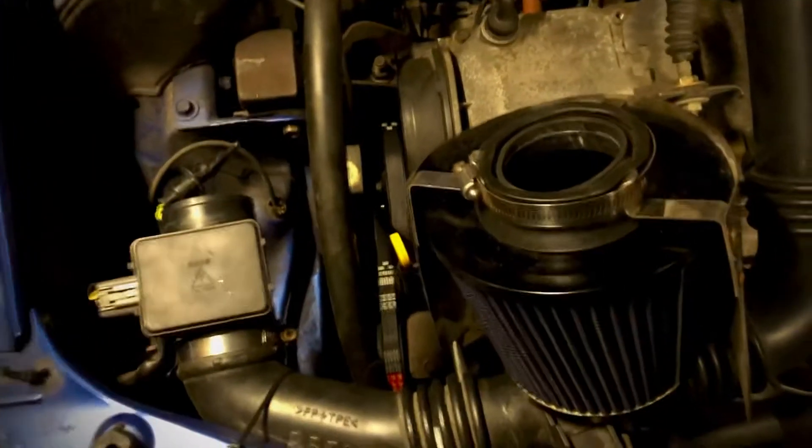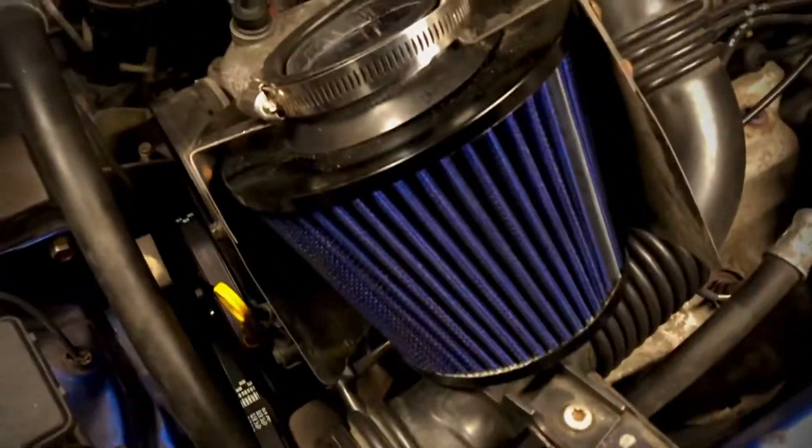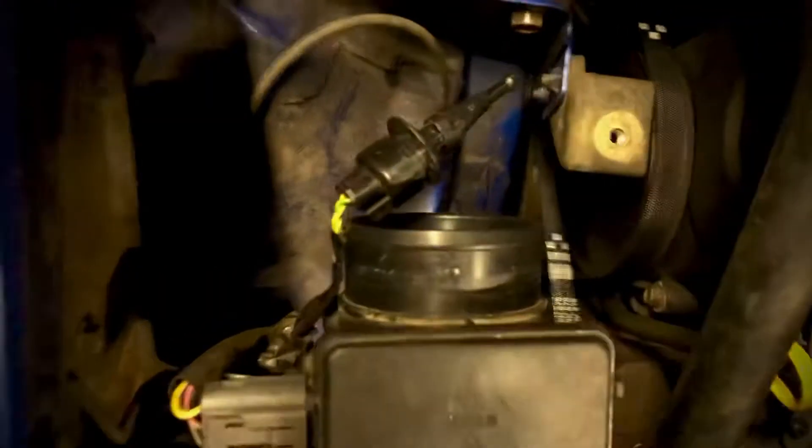Hi everyone, here is a quick tip on the Mazda Demio. If you want to have an open cone filter like this — since I already disengaged everything, I just want you to see how I modify this.